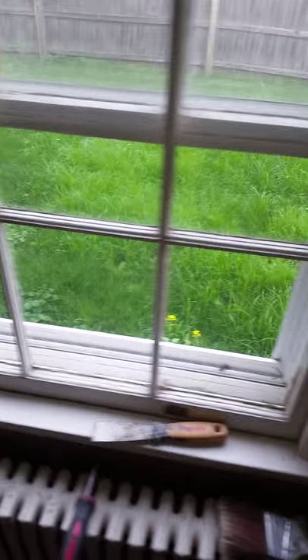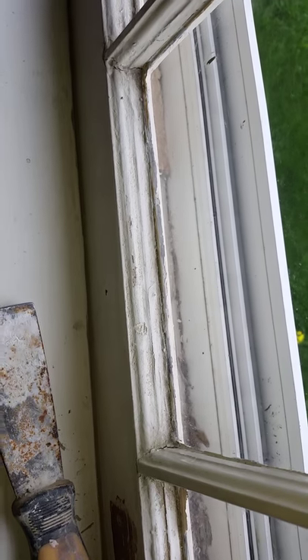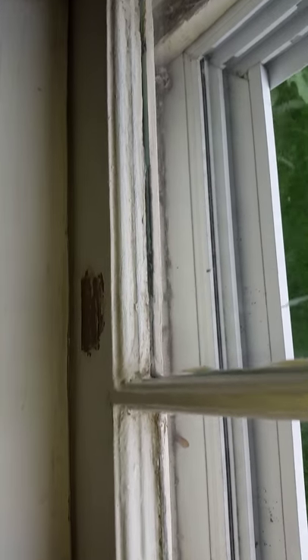This is how you prep — you gotta sand all that. We're gonna show you some after videos. Remove all the hardware first. Here's how the window looks before prepping — this is sort of prepped, but take a good look.